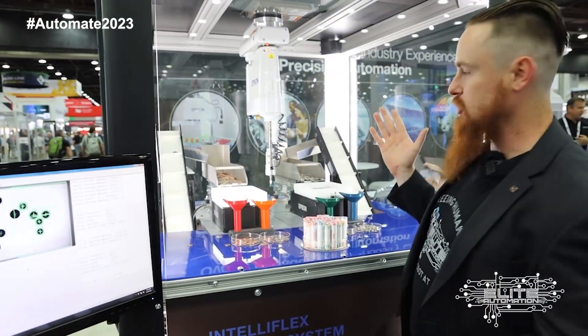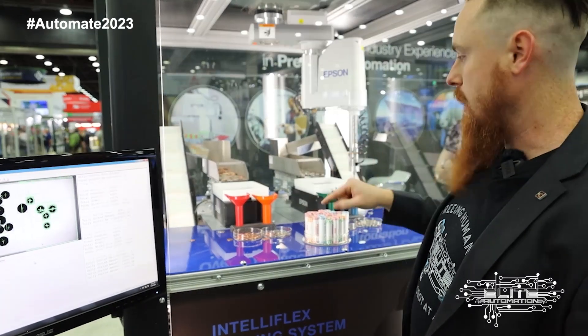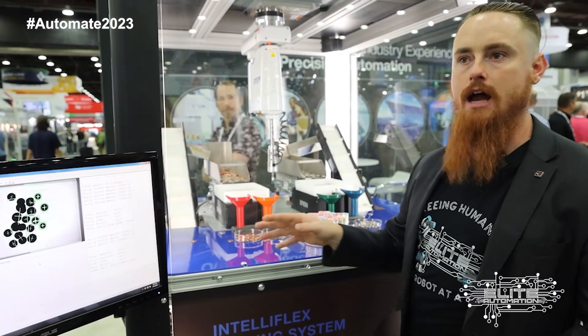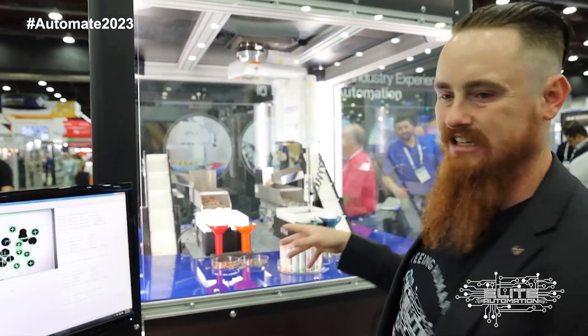Basically this vision data is just being passed to the robot. Being this is Epson, it's probably being passed directly from the camera to the robot. A lot of times vision systems, especially in non-high-speed applications, we link them through the PLC so the vision system talks to a PLC which then talks to the robot. That gives the ability for people who know controls and PLC programming to support and troubleshoot the system.